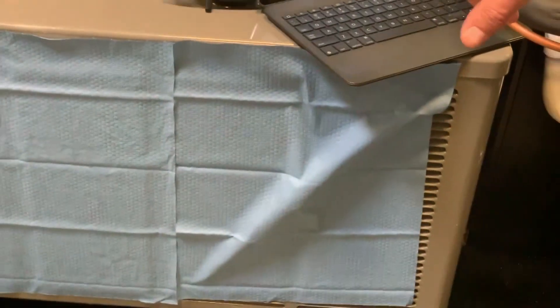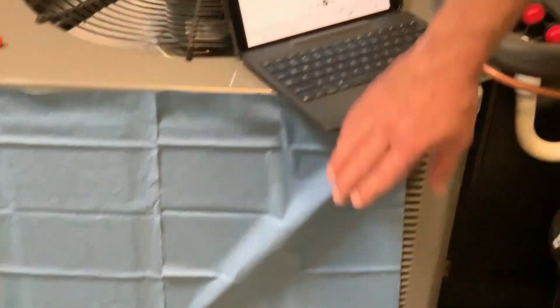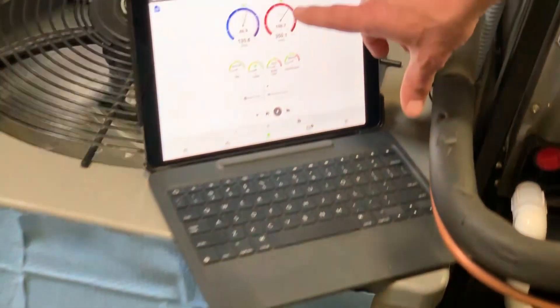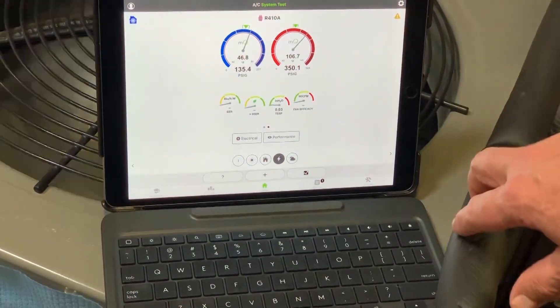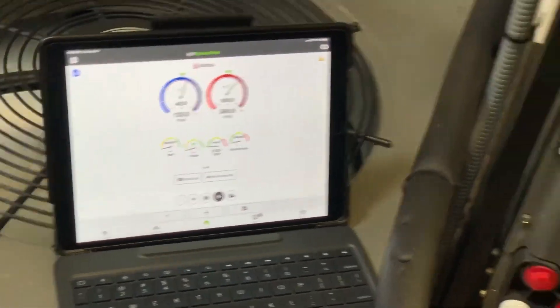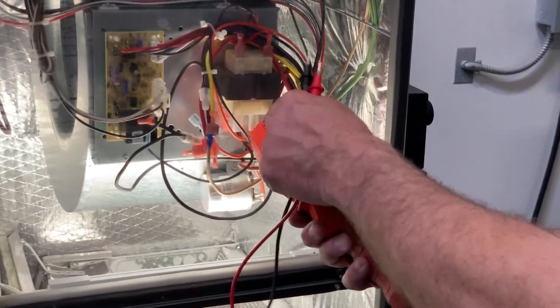If you look down here at this condensing unit, I've got it sort of blocked off at the condenser fan so I can walk off part of the coil. You can see I'm running high head pressure, and this would be very typical of what you might see with a dirty condenser coil. So maybe I want to show the customer a before and after — I'm going to clamp the meter onto my blower motor lead.